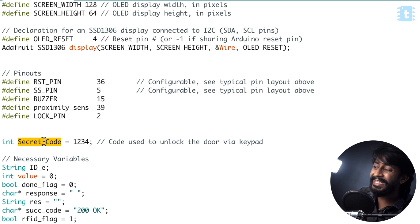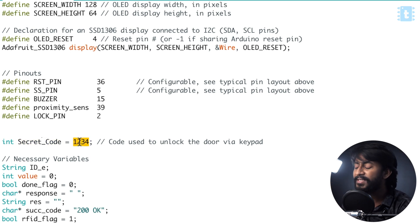Moving ahead, here we have one more variable called secret code, in which the value stored currently is 1234. This is the secret code using which a user can unlock the door using the keypad in pin code mode. Yes, in our project we have two kinds of modes. One is the RFID mode, in which the user can unlock the door using the RFID tag. Another is the pin code mode, in which the user can unlock the door with the help of the hex keypad. In my case the code is 1234, but you can definitely change this according to your need.